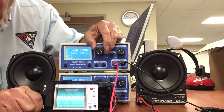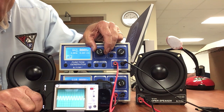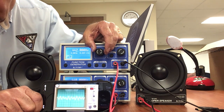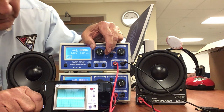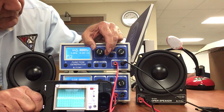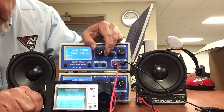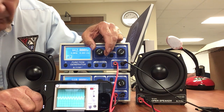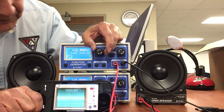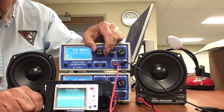Now I'm going to increase this one: 441, 442, 443, 444, 445 — I was at 445, this is 446, 447, 448, 449, 450.